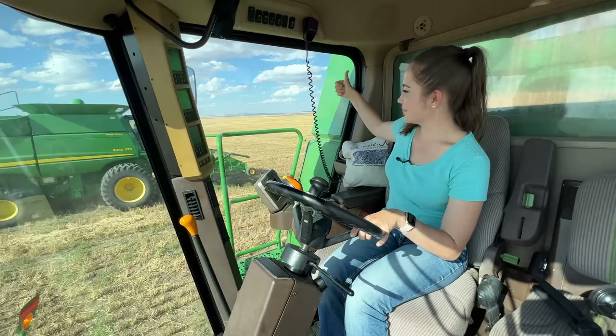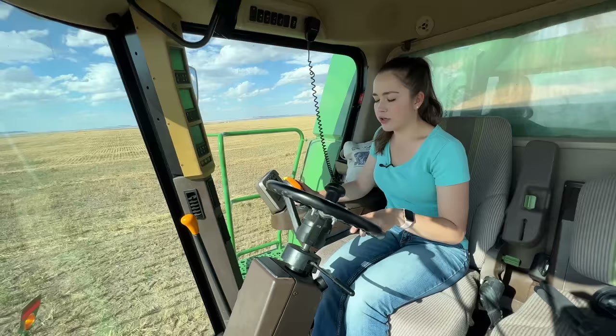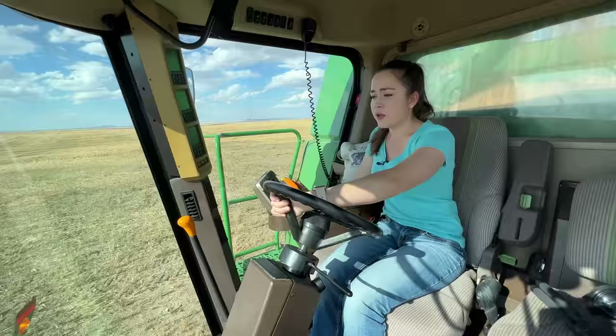Dad just gave me the thumbs up. This wheat is probably what it would be like in a really, really bad section of a field normally — I mean, it wouldn't even be this bad. Six bushels an acre is absolutely horrific. An average crop would probably be around 60, 70, 75 bushels. A really bumper crop would be anywhere from 80 to 100 bushels per acre. So to have a crop that's not even 10 bushels per acre is a sad thought for farmers in our area.